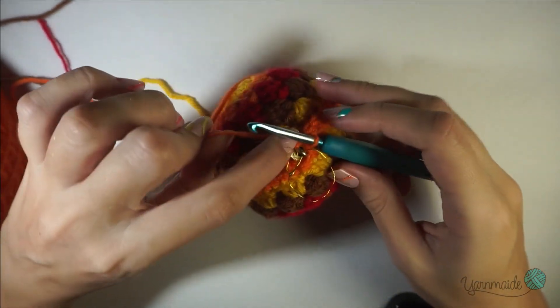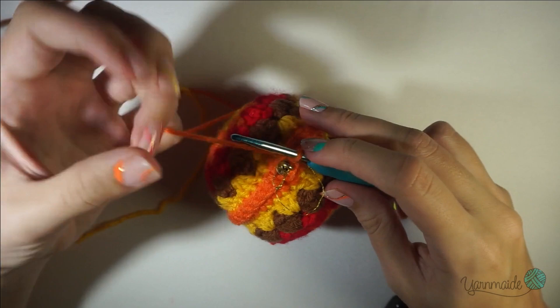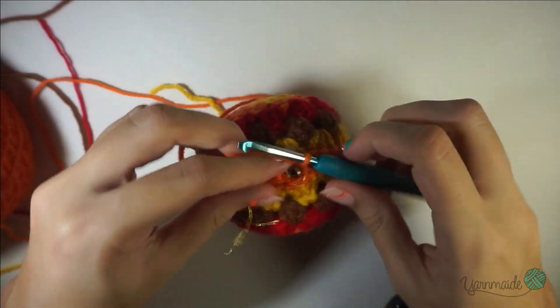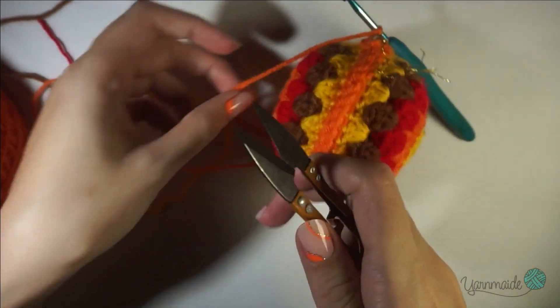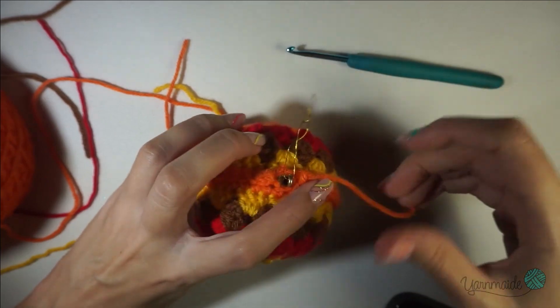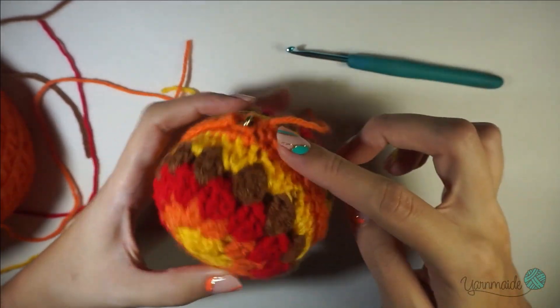I have almost completed my slip stitches, as you can see. Chain one and cut off your yarn. This little tail I will hide with a needle along the edge.